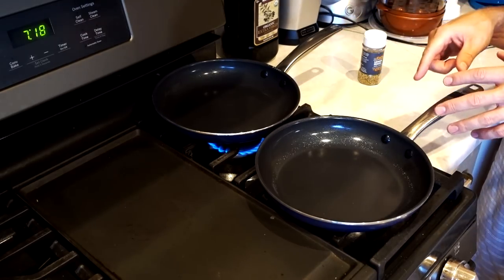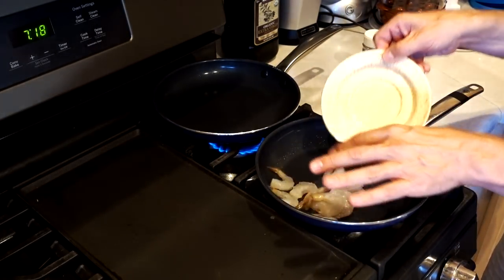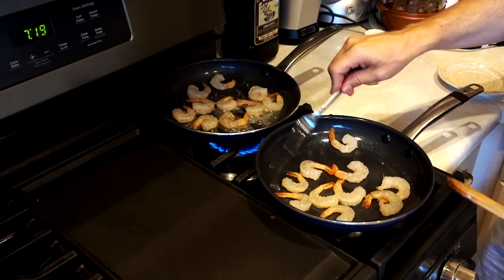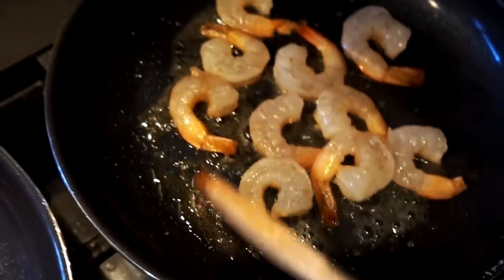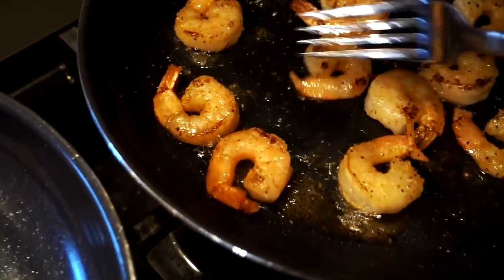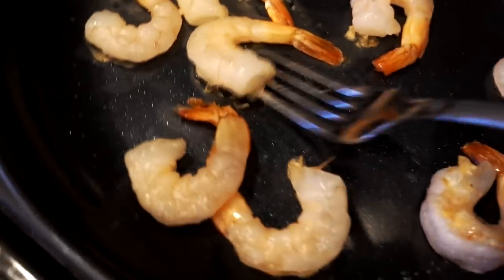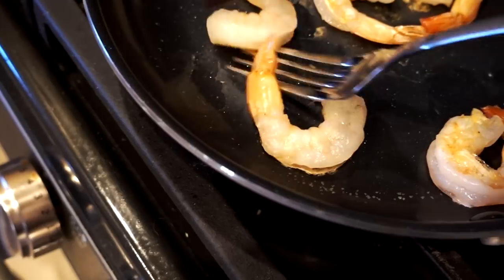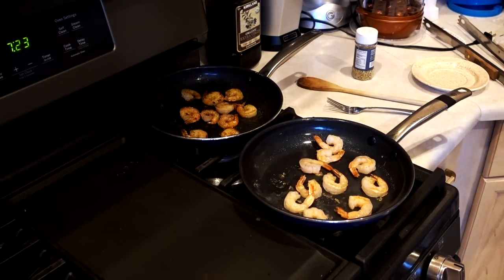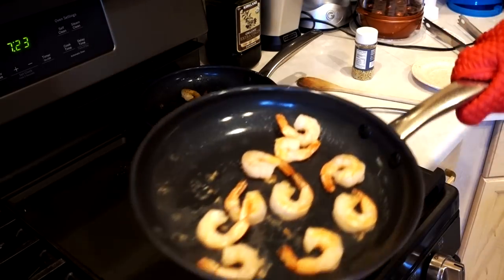Next side-by-side test: some shrimp. Shrimp can stick pretty badly, so let's see how it does without anything versus with butter. Ten shrimp, burner set on four — low to medium heat. Wood spoon for the babied one, metal fork for the abused pan. Abused pan with nothing; babied pan with butter. The ones in the butter look great after flipping. The ones without are sticking less than expected — and guess what, they're not sticking. The handle is very hot though — I almost burnt my hand.